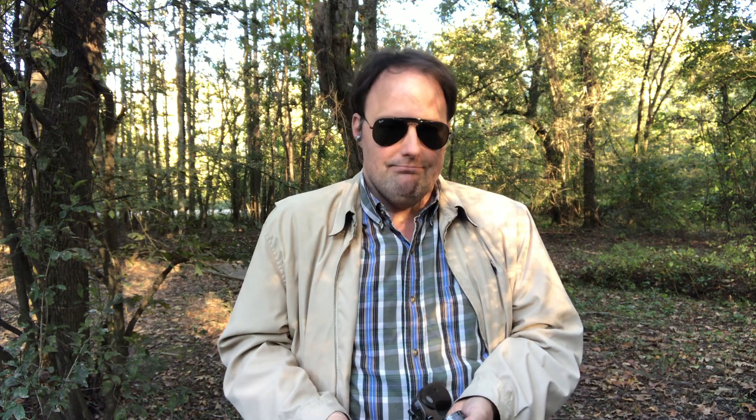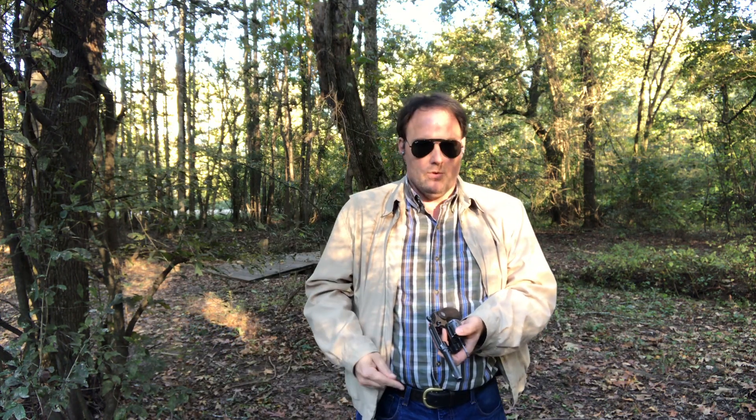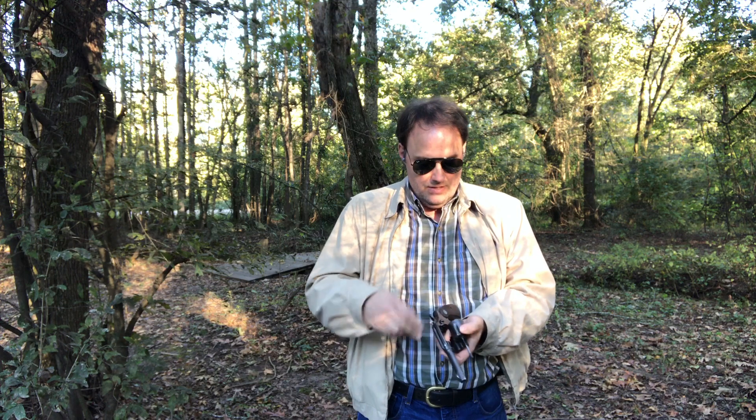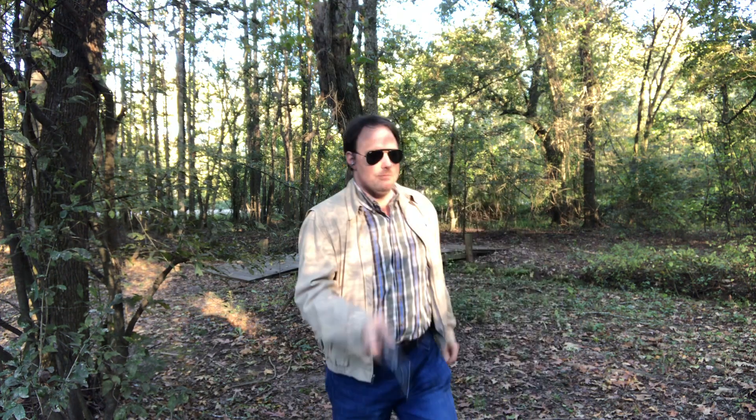So, let's shoot this gun up into some paper and have a little fun. I've got one round I've already fired here, just for test, before I started filming. So, this is just five shots right here. But, here we go.